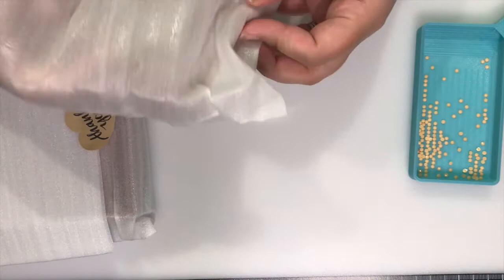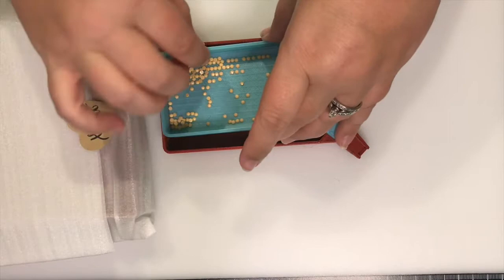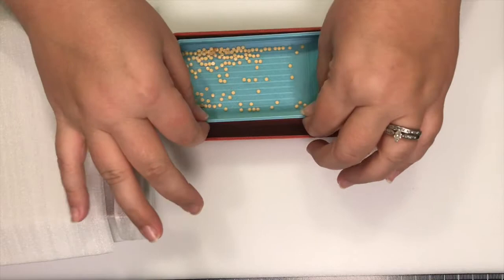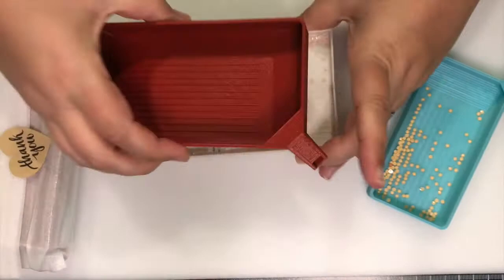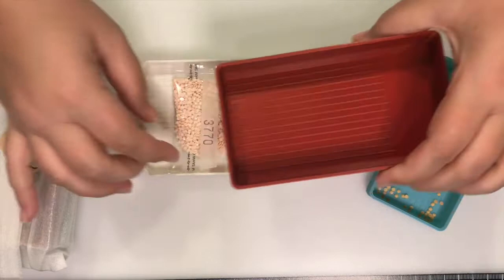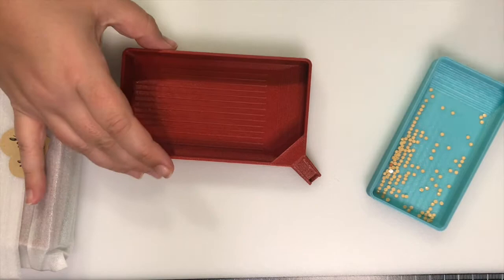Because my daughter stole mine to use for her diamond painting, I decided I would get myself the larger one. So this is the larger one. It has really deep sides, as you can see, and this fits inside of here like so — you can see it is larger. It is a little bit more narrow in that it can fit inside, but it does have deeper sides.